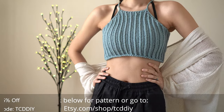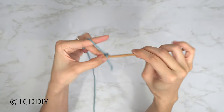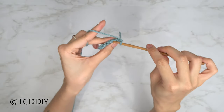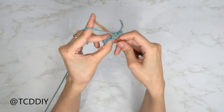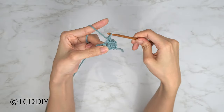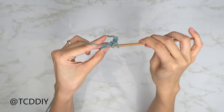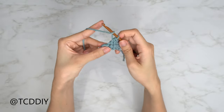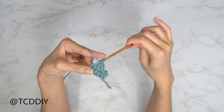We're using three stitches for this project: chain, slip stitch, single crochet, and half double crochet. This tutorial is for a size small, but you can adjust it for your size and we explain how to in the video, so let's get started.